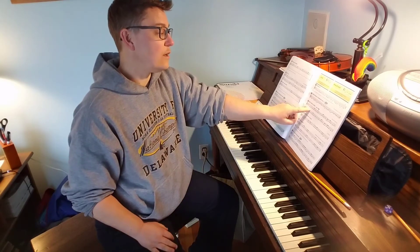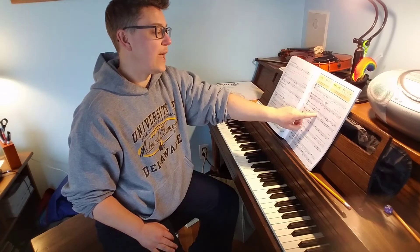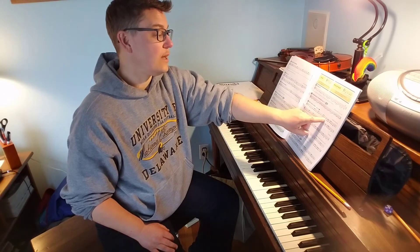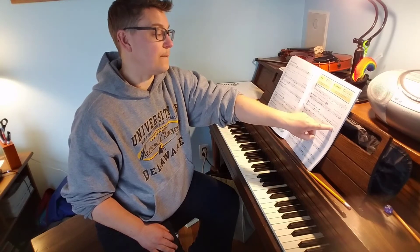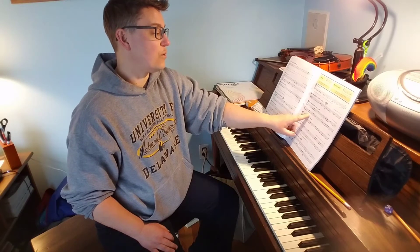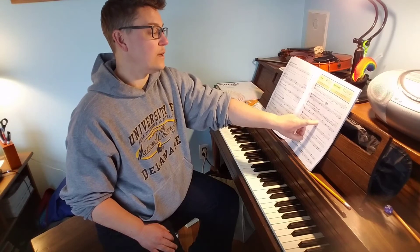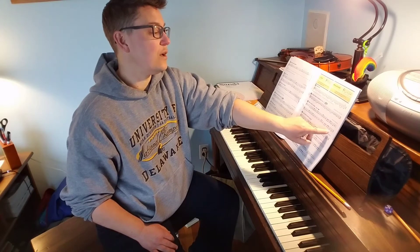Four, one, two, three, four. And one, two, and three. Rest. One and two, three, four, and one, and two, three. Four, one, two, three, and four, one, and two, three. Rest. One, two, and three, four, and one, and two, three. And that's the end of the song.